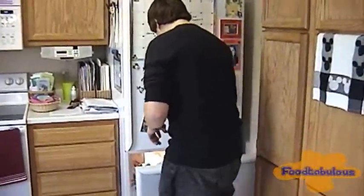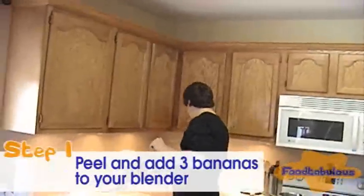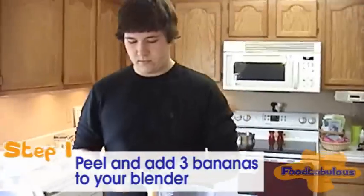So first we're going to start out with the ice cream — vanilla ice cream. And a total of three bananas. I learned this in school, and it's how I impress my girlfriend here.